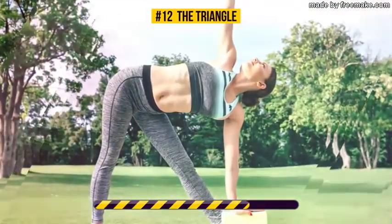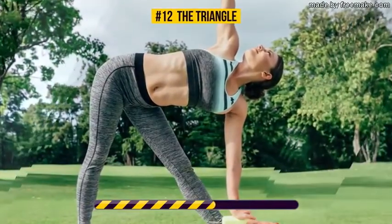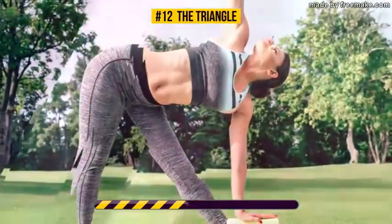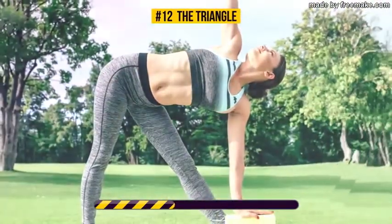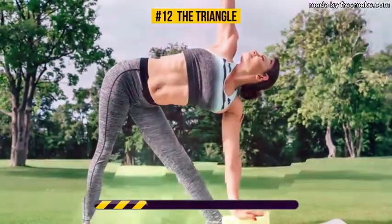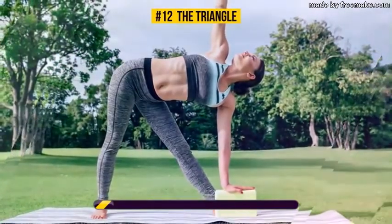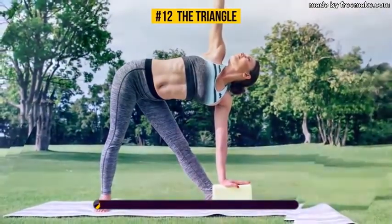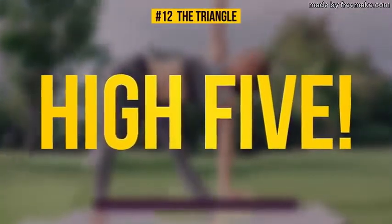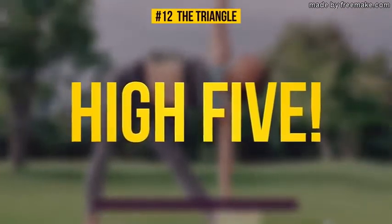This exercise works your legs, obliques, hips, shoulders, and chest. It also gives your sides a good deep stretch, and like most yoga poses, it helps relax your brain and calm your emotions. That was the last exercise for today's workout — high five for being awesome and sticking through it!